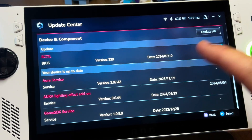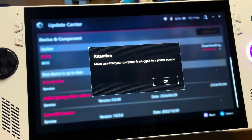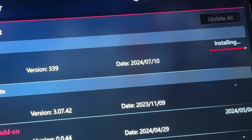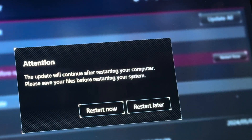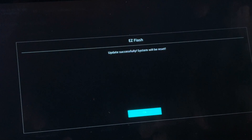Let's download BIOS 339 by clicking Update All in Armoury Crate's Update Center. Oops, need to plug in — rookie mistake. It'll take about 10 minutes, so now is a perfect time to grab a hot cocoa and snack, kick back and enjoy a pancake intermission.